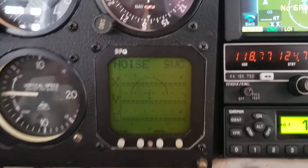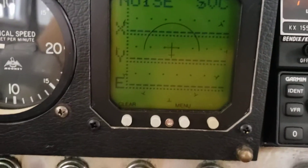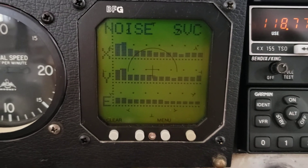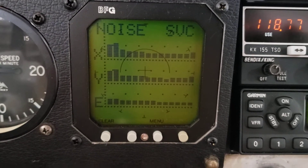So now I'm going to turn on the rotating beacon. All the noise that I'm getting on my Stormscope is coming from the rotating beacon — it's not in any of the avionics.